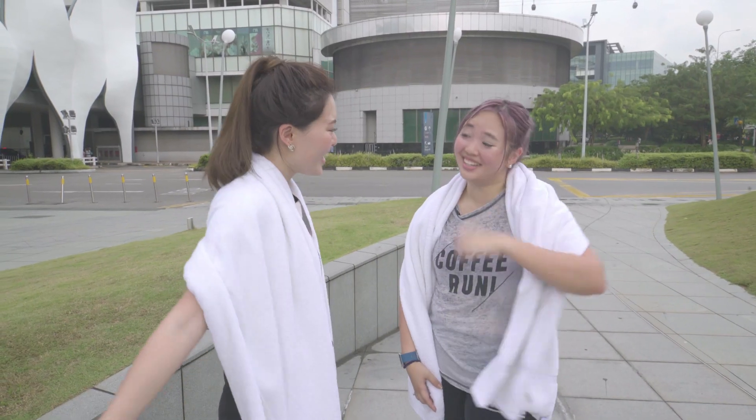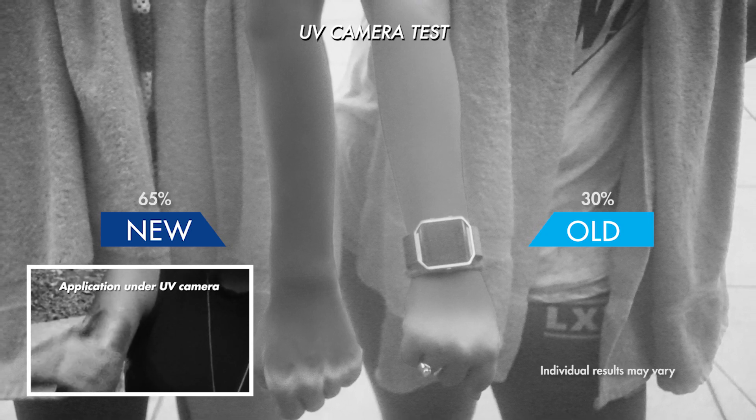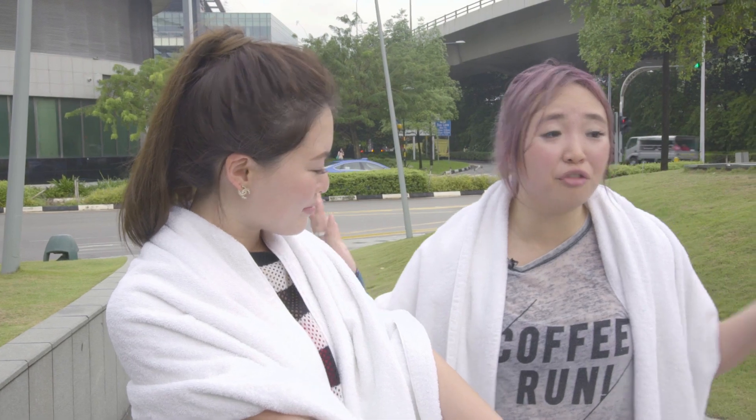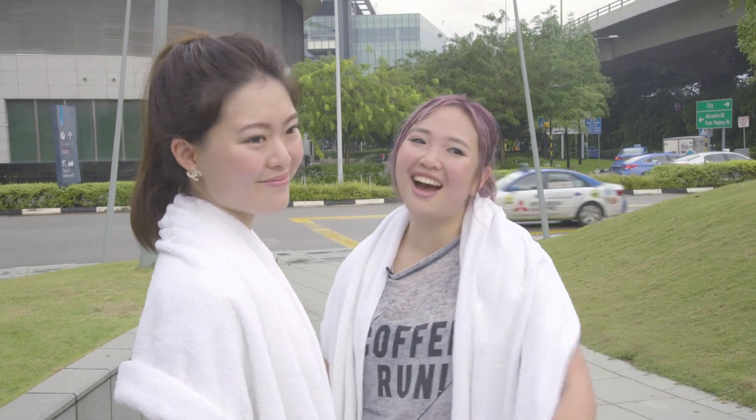Do you want to check our UV coverage first? You're not in bad shape at all. So the new improved Biore UV Aqua-Rich Watery Gel is super, super long-lasting. We went through a full day of running around in the sun, we sweated it out, we went through water activities and we had a lot of fun.